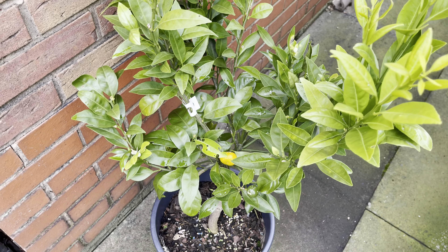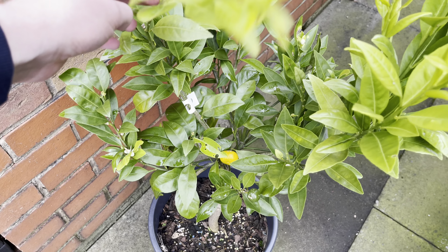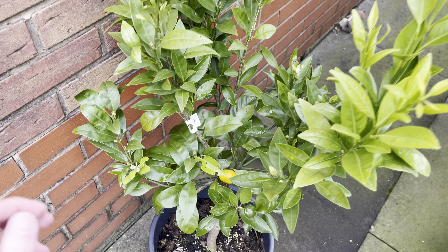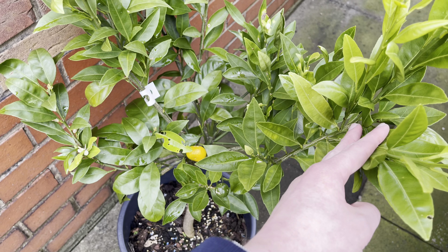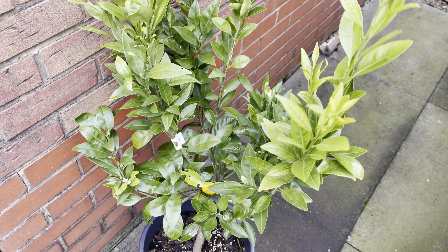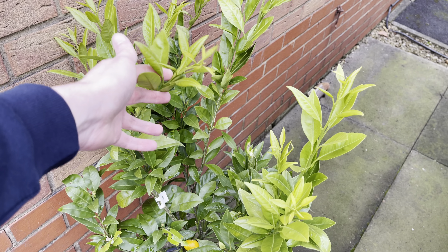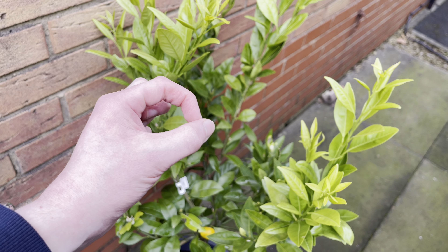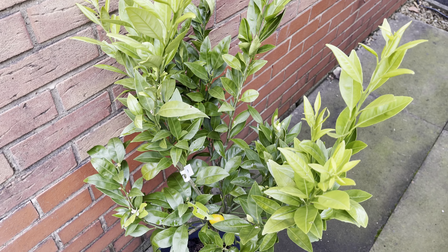I did leave this in the greenhouse a little bit later than some of my other citrus, because I was hoping I'd be able to get some full-size edible fruit this year. Last year the fruits didn't get very big and they failed to ripen until well into winter. They were just this kind of size — not very big — and ended up being really dry inside. I left them too long.